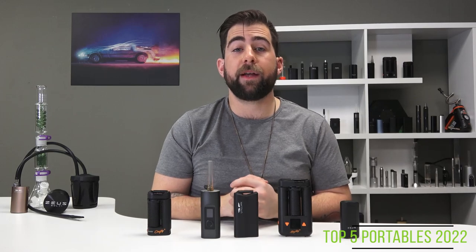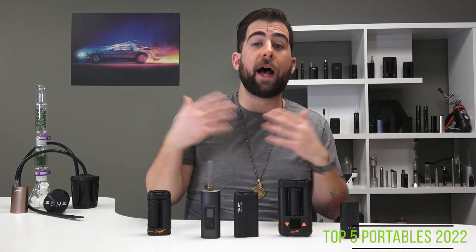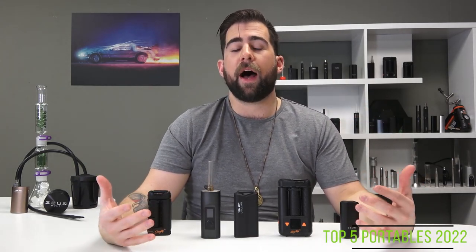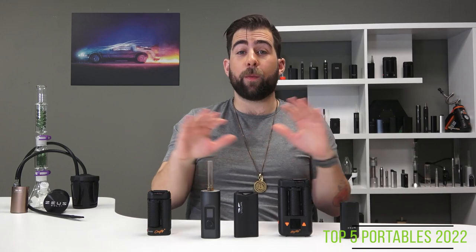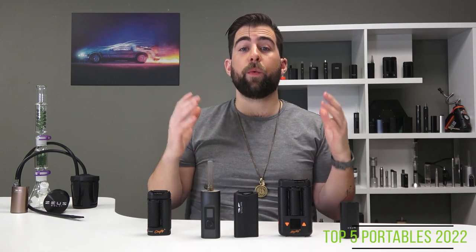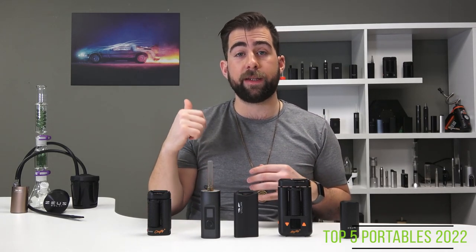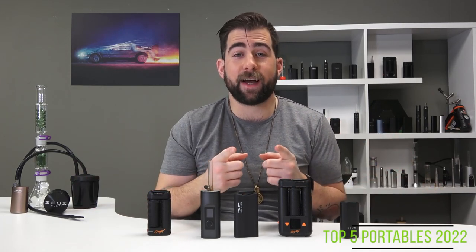And that's it — hope this helped you make some decisions. Which vaporizer are you going to choose? Do you have one of these already? How do you like it and how do you think my list stacks up against yours? Please drop these things in the comments below — I always want to hear what people think. The winner of the poster giveaway is Luis Torres. We are going to comment on your comment letting you know how we can send it out to you. Thank you so much for watching, and until next time, keep vaping.